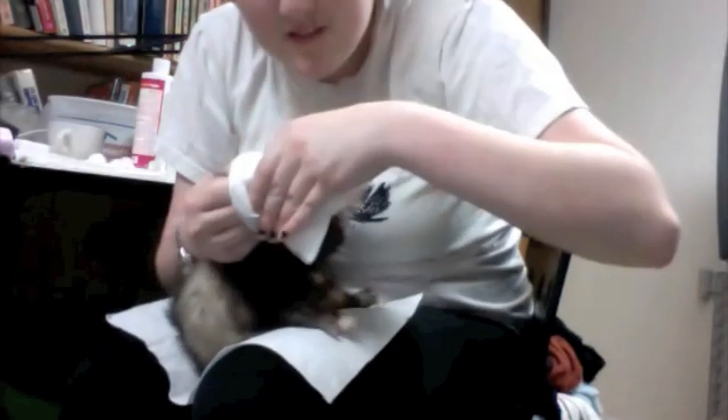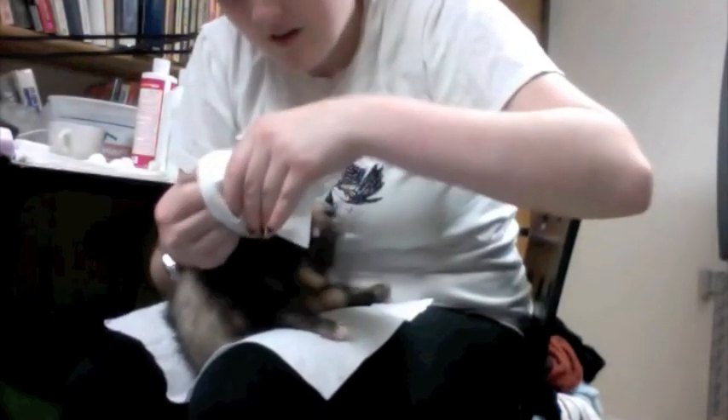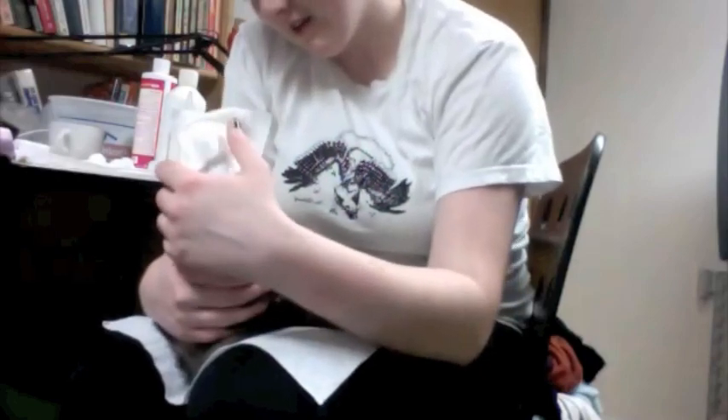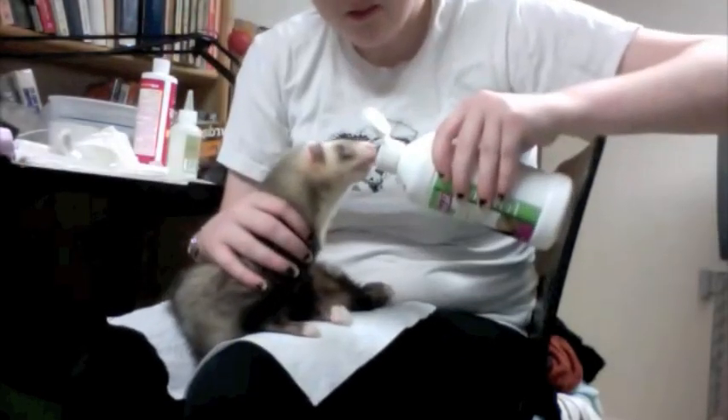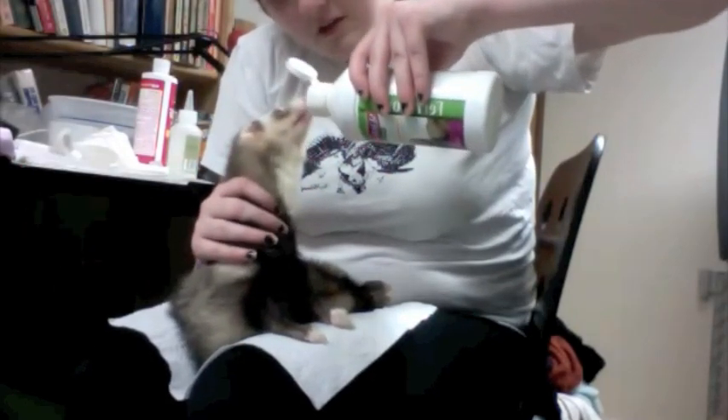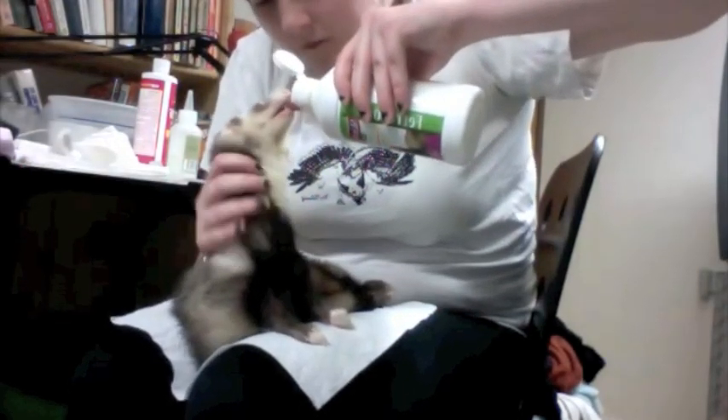It's probably best to do one ear at a time. The bottle says to massage it into his ear. I'll put this around his head and let him shake a bit. Now it's time for a little bit of treat — a little bit of ferretone. This is a liquid treat.